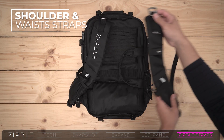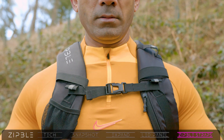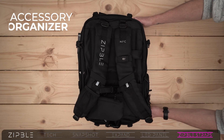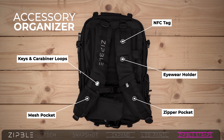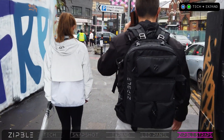Experience the ultimate comfort with the shoulder and waist straps. The chest strap evenly distributes the weight across your chest, while the NFC tag and accessory loops give you additional functionality so that you can focus on the journey, not the load.